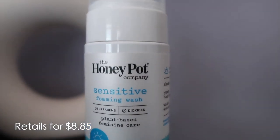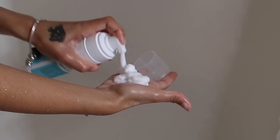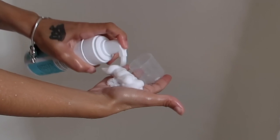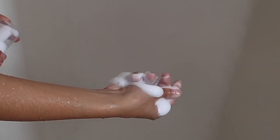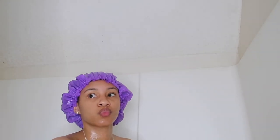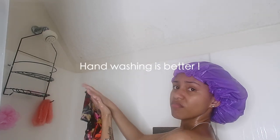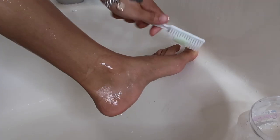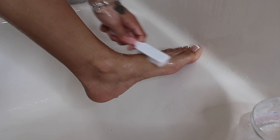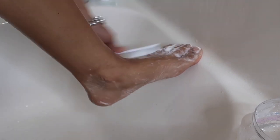Next is my holy grail feminine wash — the Honey Pot sensitive foam wash. This has changed the game for me. It's 100% natural, plant-based, cruelty-free, and it helps your pH balance. I definitely recommend it. If you're fine with just water, that's fine, but if you need a cleanse down there like me, this is the product for you. I also added in washing my underwear in the shower — you should definitely do that. Then I go back in with Dove body wash, and I always use something different for my feet, whether it's a different washcloth or a foot brush. Using the same thing on my feet that I wash my body with just doesn't sit right with me.